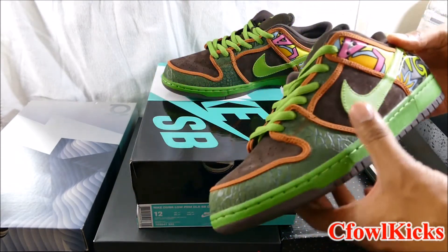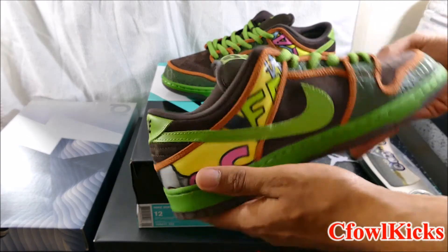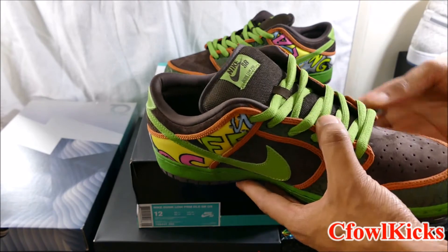When I saw the high top version, it was crazy back then because a lot of people had fake versions of these. But looking at these now, yeah, these are pretty dope - great low top for the summer.